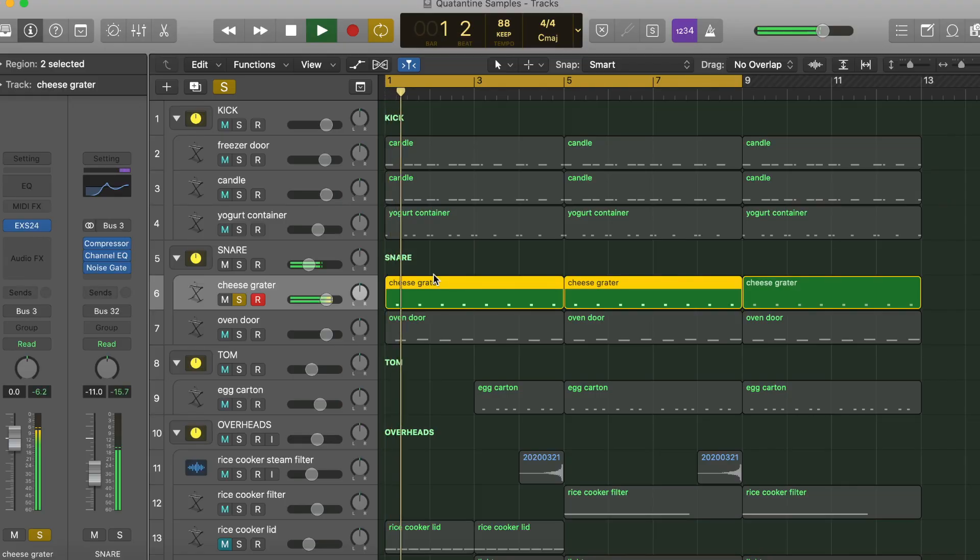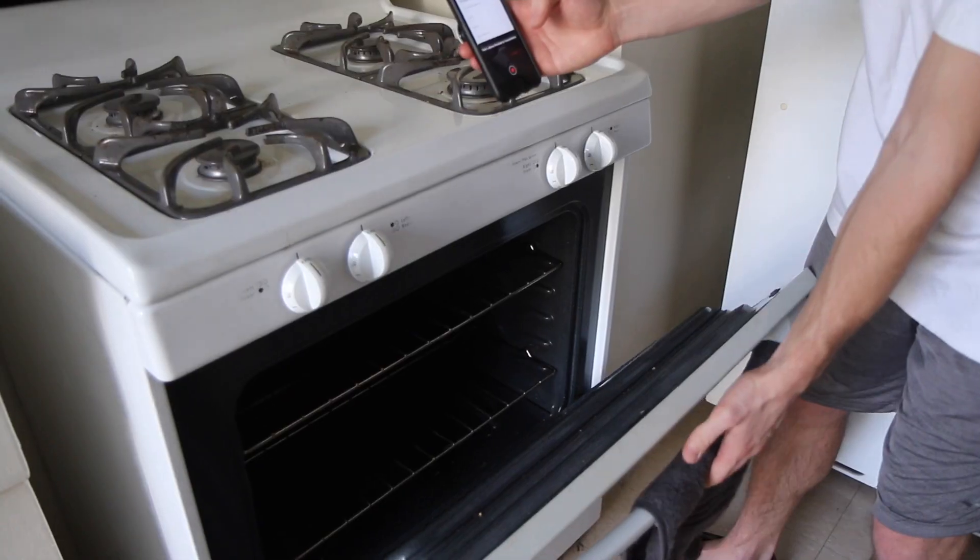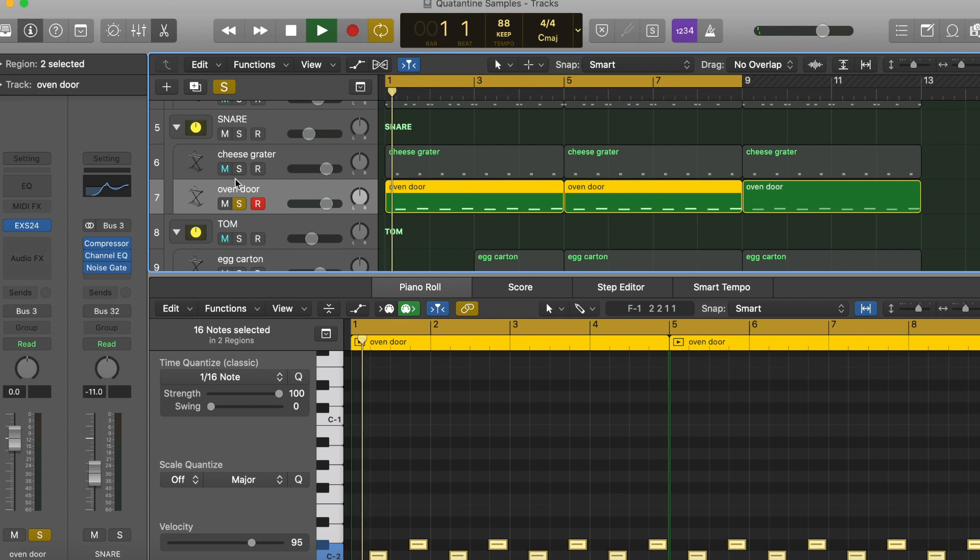Next up, I got these two layers for the snare. First one is this cheese grater. There's two layers in this right now — the oven door slamming. So together it's...